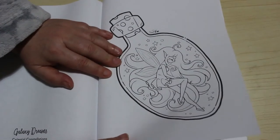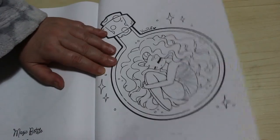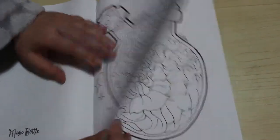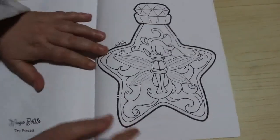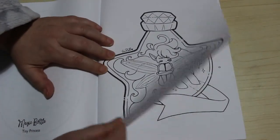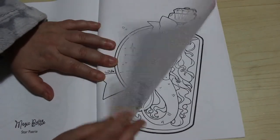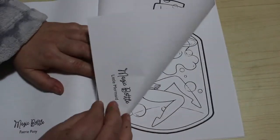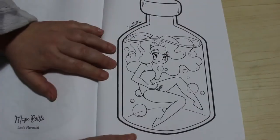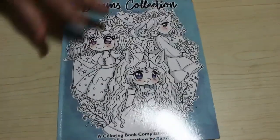Light Fairy. This is Magic Bottles - that's what they're called. The Girl in the Bottle. Tiny Princess. Star Fairy. The Fairy Pony. Little Mermaid. And the final one is Submerged. So that's all the pictures in Janpuff's Dream Collection.